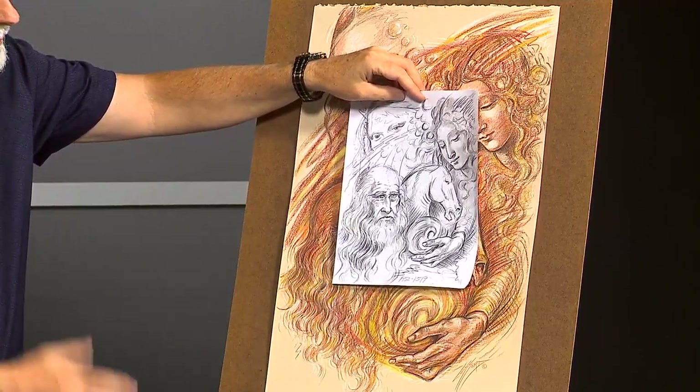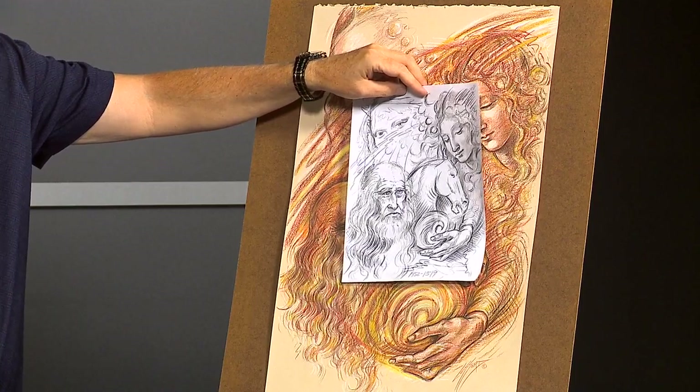Now I'll go to the final. Da Vinci lived to be 67 years old — a phenomenal amount of work accomplished during that course of time. Born in 1452, he passed away in 1519. Let's take a look at the refined image itself, and I'll talk a little more about substrate as well.